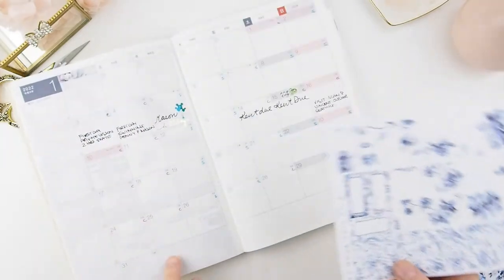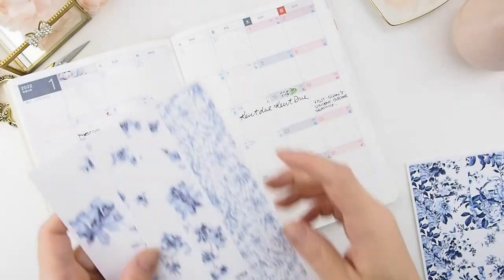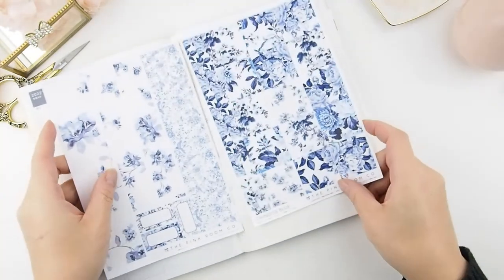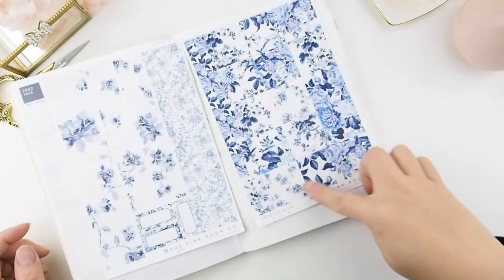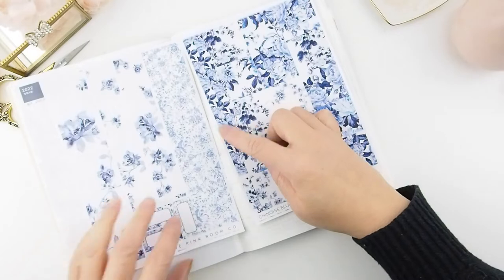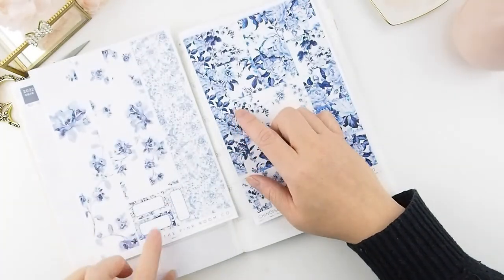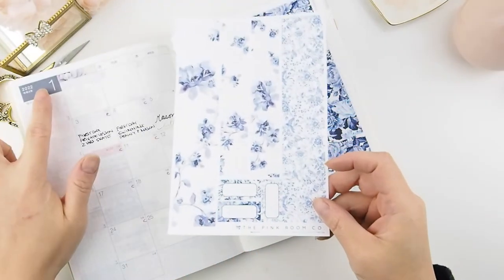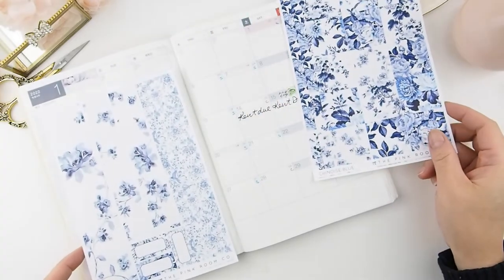The reason it's not full length is because of the two bottom washis, which are for the full length of the two pages. On the second page, these stickers are little block stickers for the dates, and there are two tiny headers for the days of the week. They're not dated, so there are no words on them. These are for your monthly box to cover the gray box, and they can be used for any month.